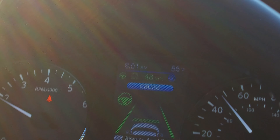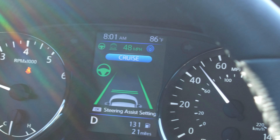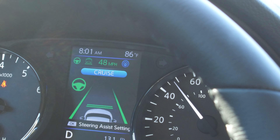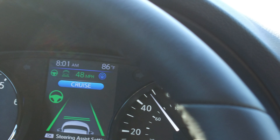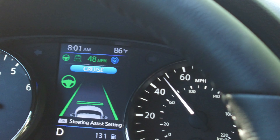You can see the green lines there. As I'm trying to drive, it's keeping me on the center line — or in between the lines — almost dead center in the driving. I'm going to pull it over here to the center line and let you see what happens as I do.